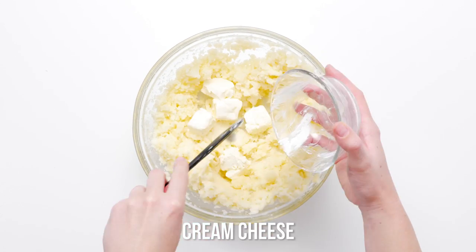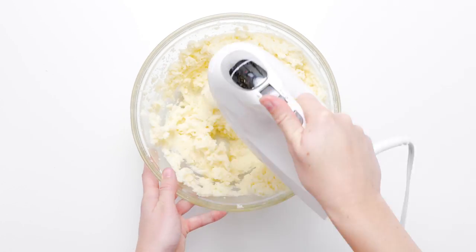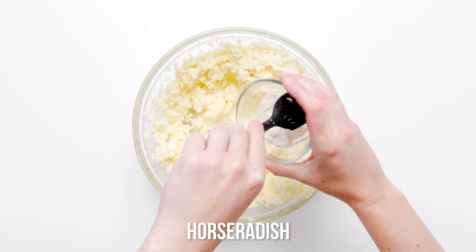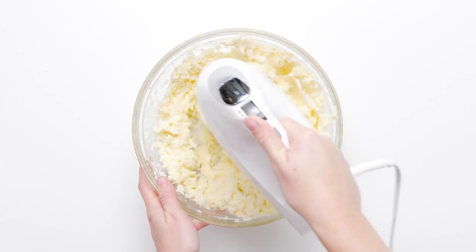Gradually add the softened chunks of cream cheese into the potatoes and continue to beat the potatoes. Whip in the prepared horseradish and cream last, then continue to beat with the hand mixer until the potatoes are light and fluffy.